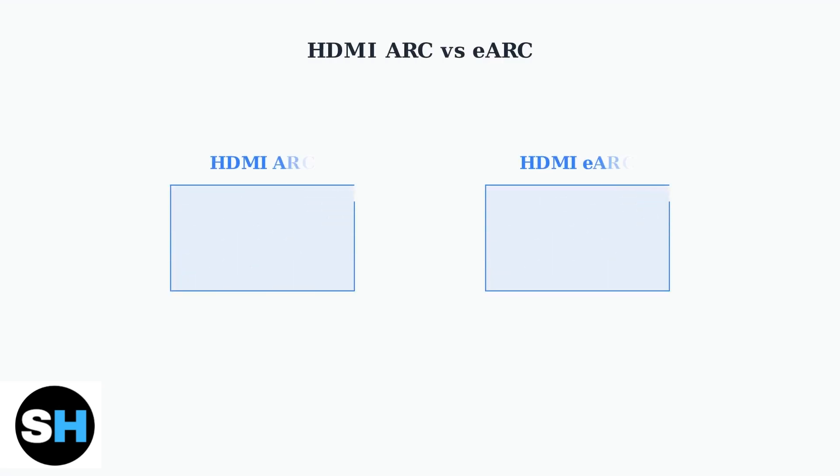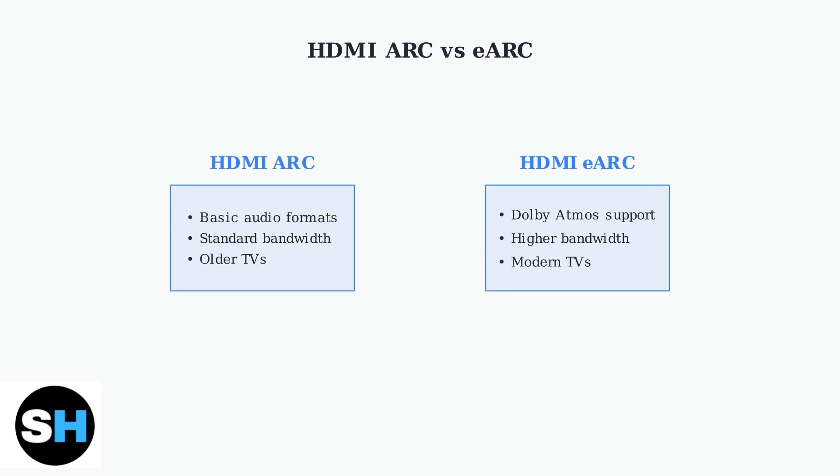Connecting your Sonos ARC to a Sony TV requires using the HDMI ARC or eARC port. ARC stands for Audio Return Channel, while eARC is Enhanced Audio Return Channel, offering higher bandwidth for advanced audio formats like Dolby Atmos.